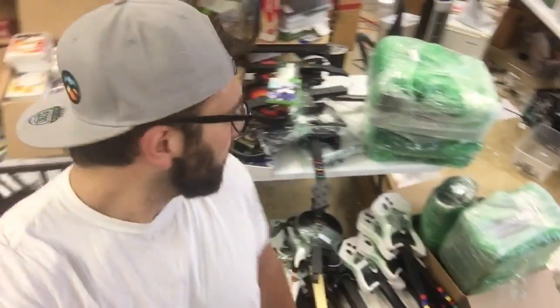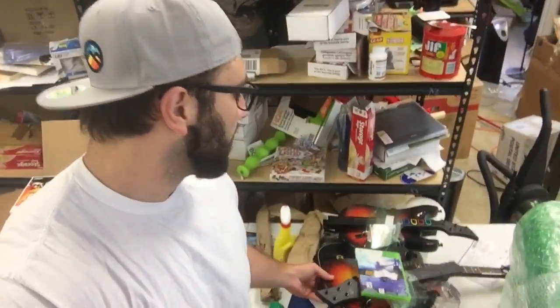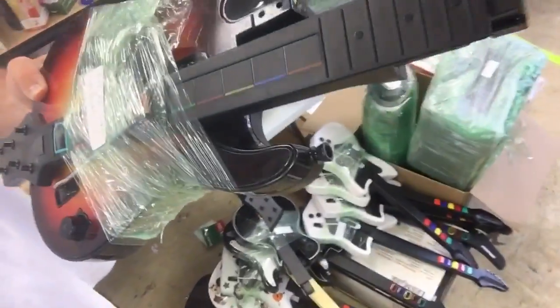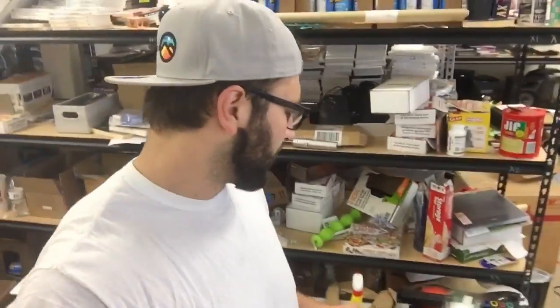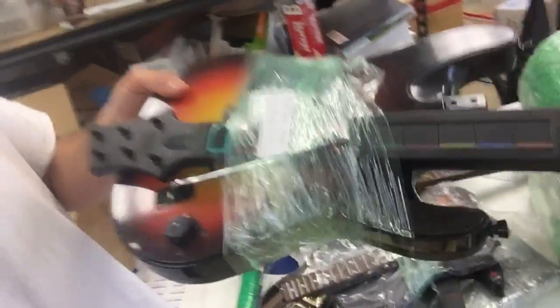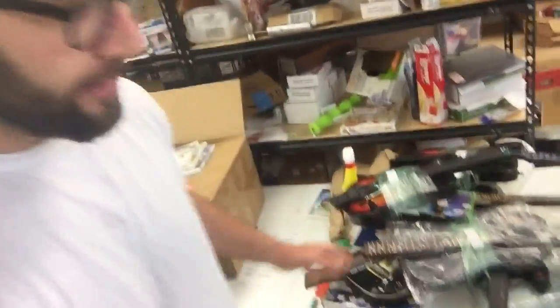Another great thing about Guitar Hero guitars is how easy they are to prep. Some of them are going to fall apart in two pieces — you just pull out the frets, the neck of the guitar. What I do is just take some stretch wrap and wrap it around there. Sometimes it's going to be a one-piece guitar.